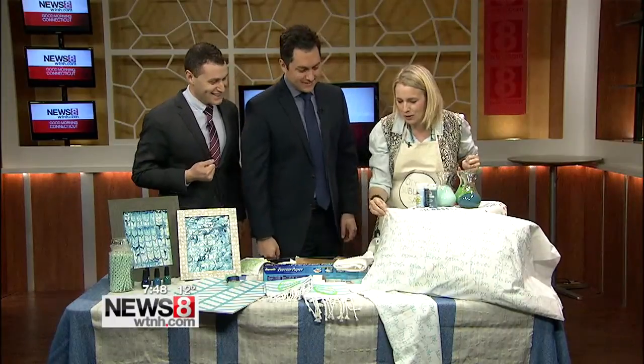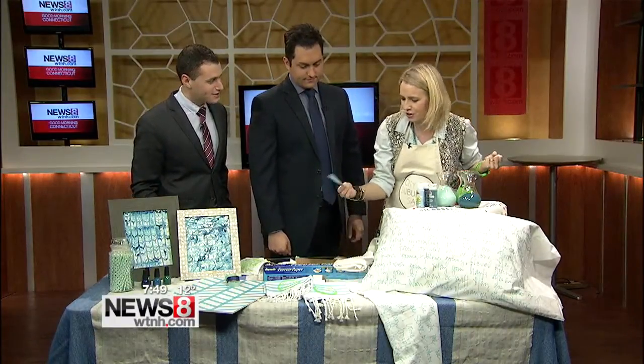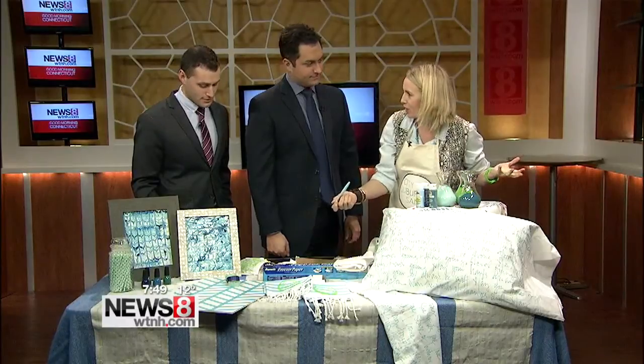I had some old pillowcases lying around, and rather than trash them, I just took a Sharpie and wrote some lyrics on it. I think it looks sort of cool — you can dream about Lady Gaga or whatever you have on there.